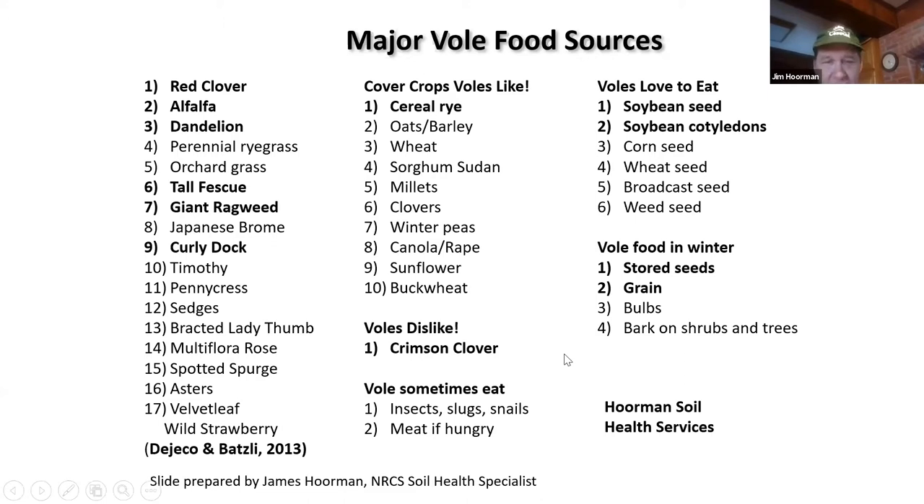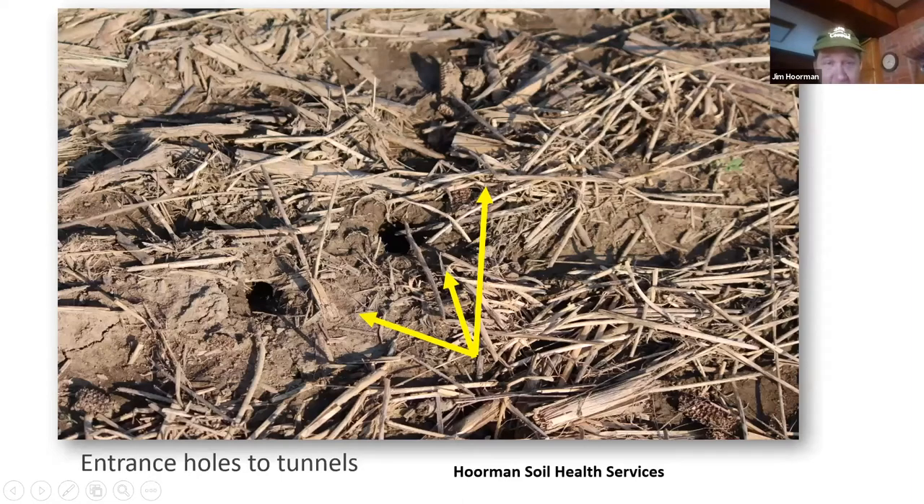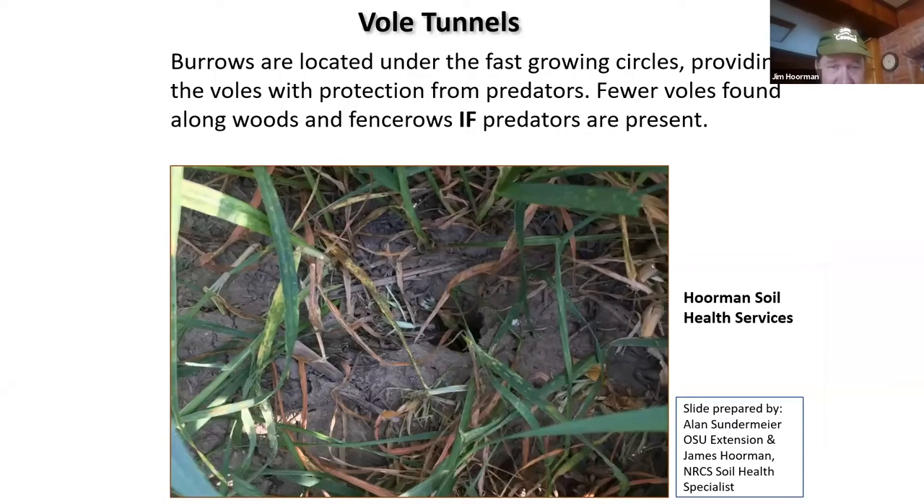This shows a couple of the holes and what the tunnels look like. If you're walking out in the field and you see these, those aren't crawdad holes — those are vole burrows, and you probably have quite a few of them. A lot of times the burrows are located under some fast-growing green circles where they're depositing feces, and sometimes they can hide there from predators.